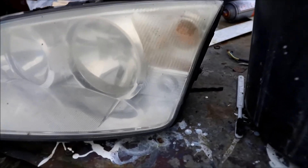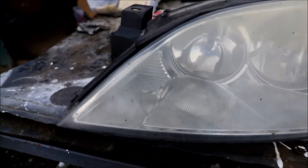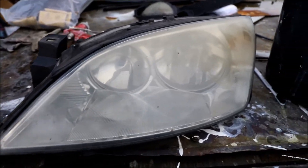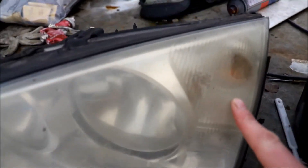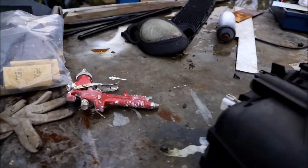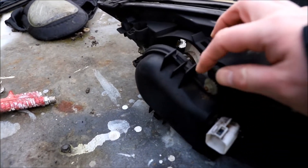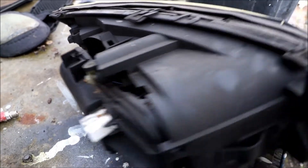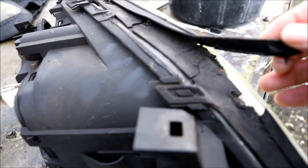This is the first headlight removed. If you were just cleaning up the lenses, you probably wouldn't remove the whole headlight unit, but it's easy enough on the Mondeo. In all honesty, I think these lights need replacing. The back cover clips are broken. I'm going to have to drill something here and put a cable tie through.